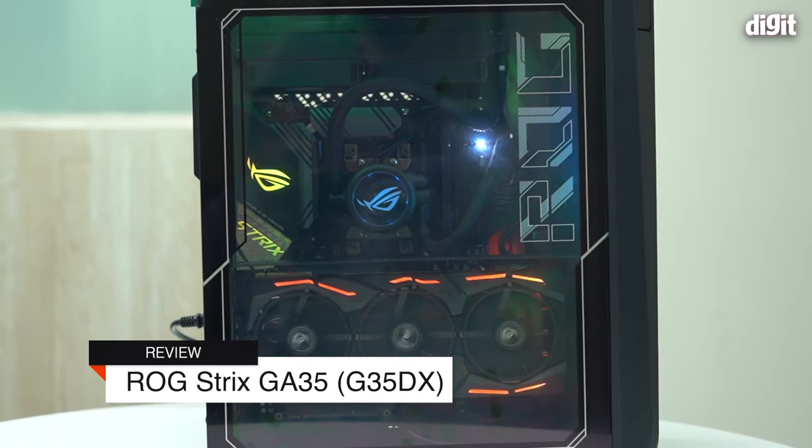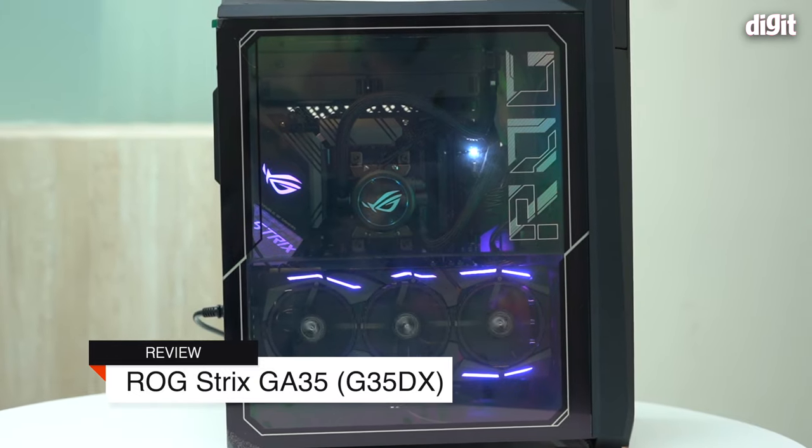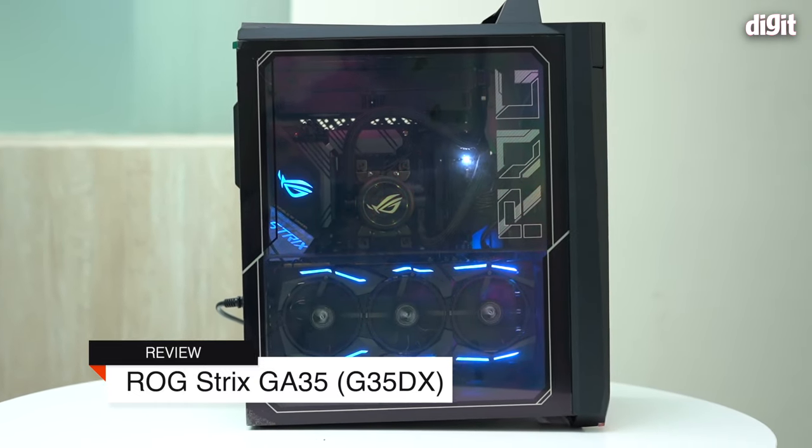Hey guys, welcome to Digit.in. Today I'm reviewing the ASUS ROG GA35, a gaming desktop powered by an AMD processor. It's pretty amazing and very exciting — I've had the last few days with this machine, so there's a lot to go over.